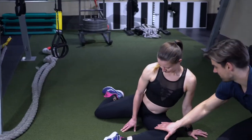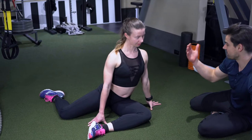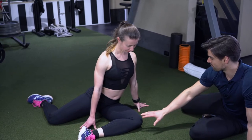Nice 90-degree angle at the knee — good, perfect. Chest nice and tall. Let's work on trying to push that knee down, which is an activation. Hold for five seconds.